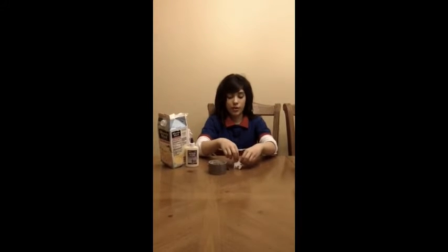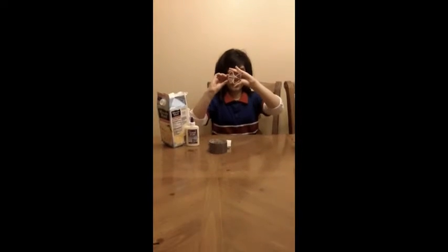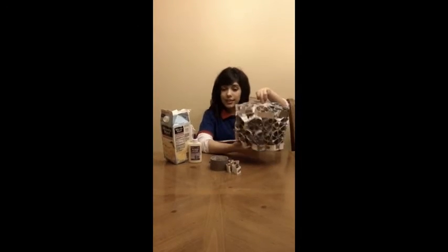And you glue all of your triangles together to form a hexagon or a pentagon — your choice. Like this. Next, you take all of your pentagons and glue them together to form your desired shape. This is my final project and I used hexagons to make a cylinder.